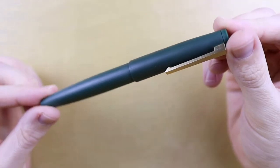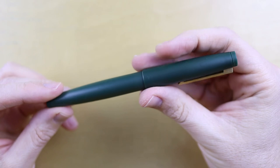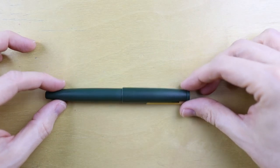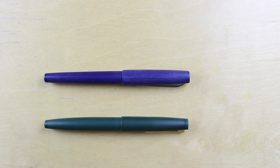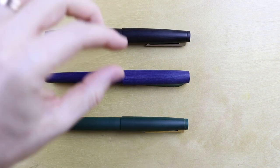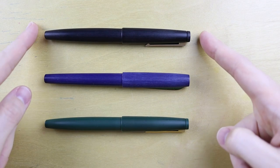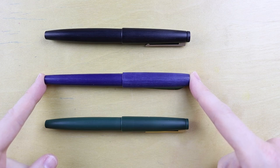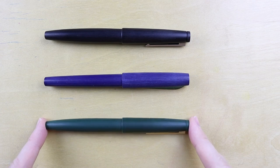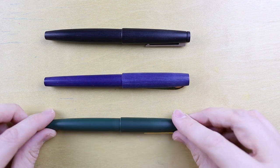Here's the pen. I chose the green color just to give it something different. Before I look at the insides, I want to bring out some comparing pens. I have the Keiko Edge, which is also supposed to be a clone of the Lamy 2000, and I have a Lamy 2000. These three pens are supposed to be really similar to each other at very different price points. The Lamy 2000 is over $200 US, the Keiko Edge is around $20, and this Jinhao is under $10.